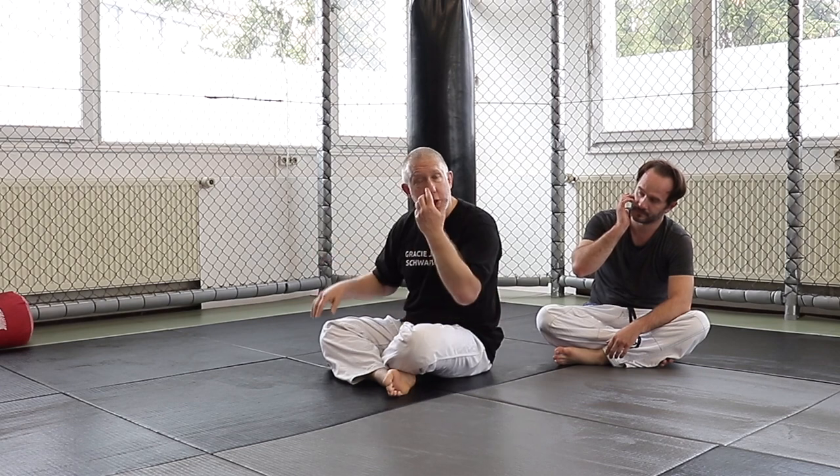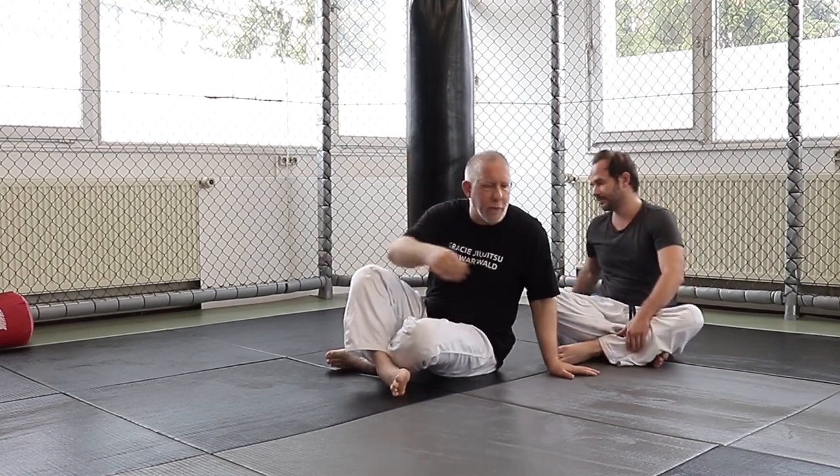I'm going to cover a couple of options. Sometimes I'll even go to that position intentionally, because people assume I'm only going to go one direction — to my choke side. I can catch him off guard by going to the other side. So let's talk about how we do that first.